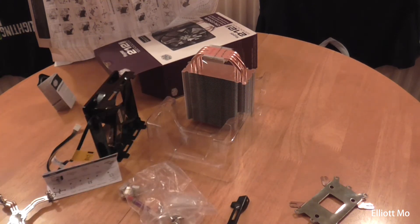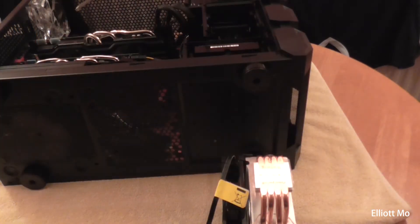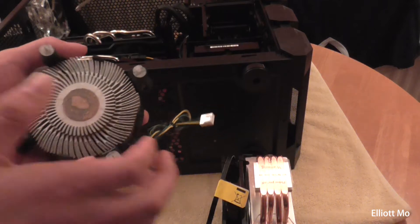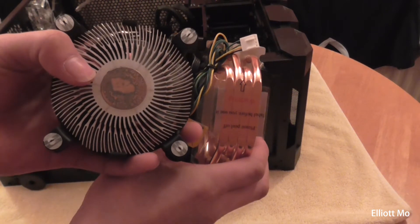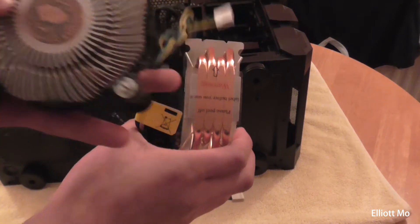So I'm now going to fit this onto my PC and show you the installation process. I've just taken the stock heatsink off and as you can see, there's a huge difference in size. The stock cooler has a much smaller area for the CPU to come in contact with, while this one is square — matching the actual shape of the CPU.